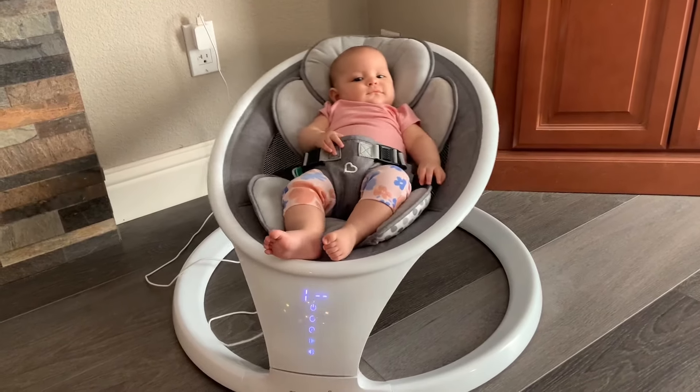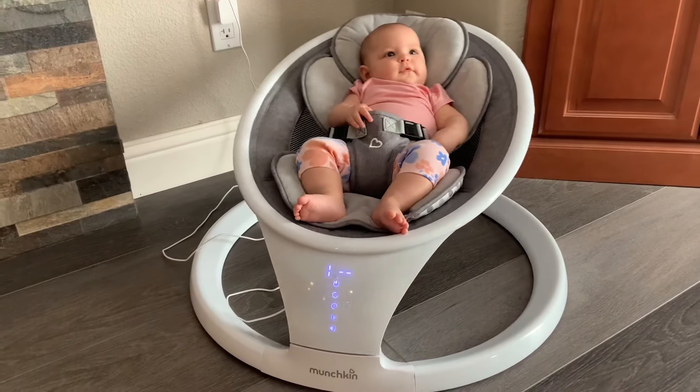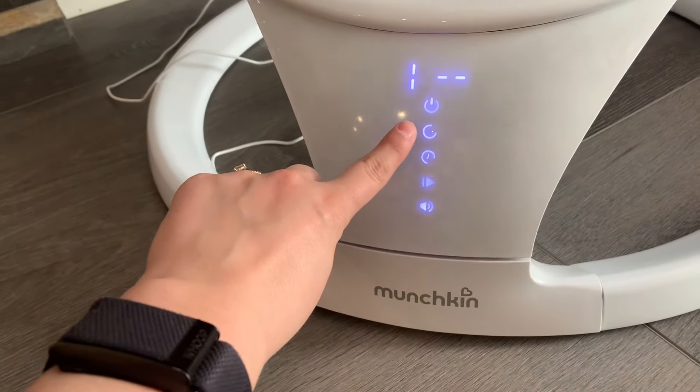Hey guys, I'm Natalie and this is a review for the Munchkin Baby Swing. It's very high quality and reliable. It does a very natural sway and there's five different levels and ranges of motion that you can adjust.